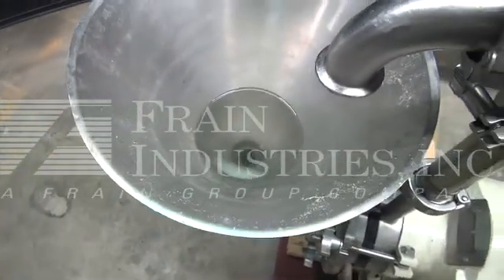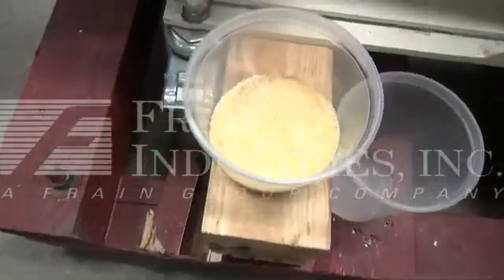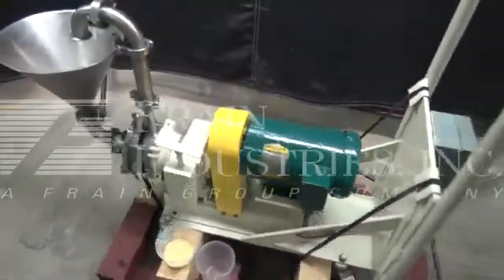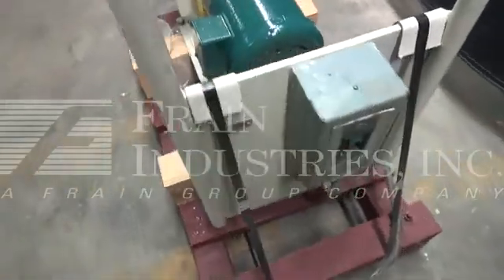This currently has water. We'll be adding milled corn to create a homogenous mixture, as well as reduce the particle size of the corn even further.